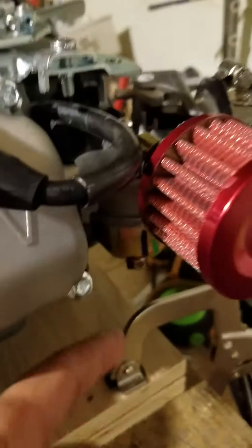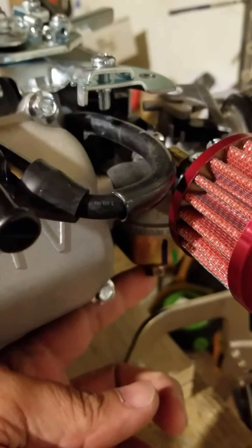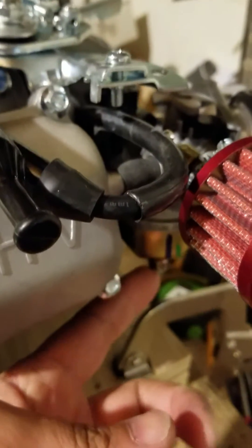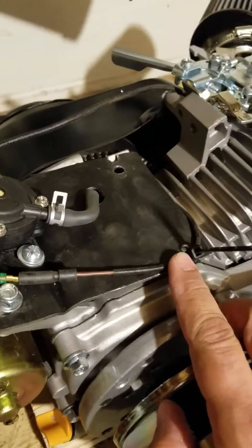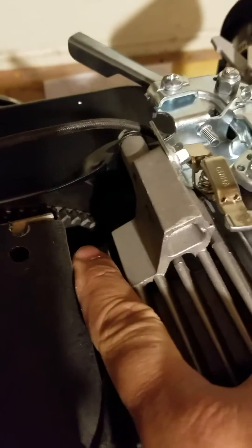We've got the cold air intake on here, a 35 jet kit in there with the new emulsion tube. We did have to monkey with the plate a little bit because that coil was rubbing against it — there's a little bit of wear there but nothing that's going to hurt it.